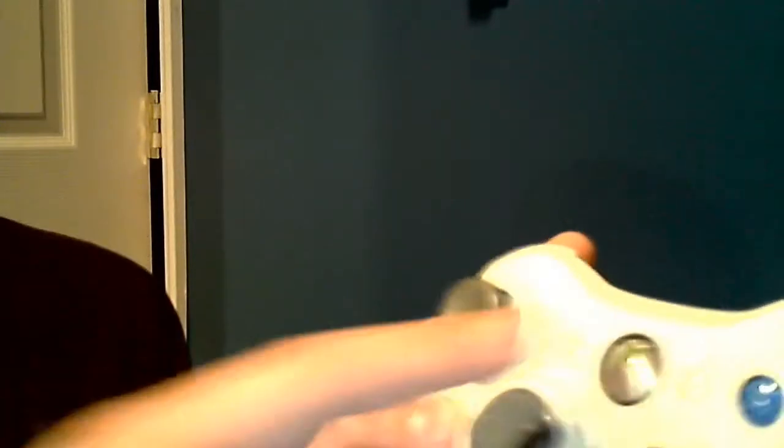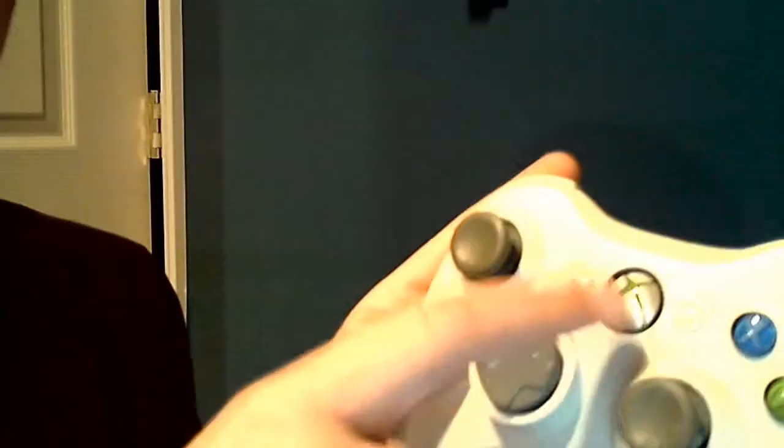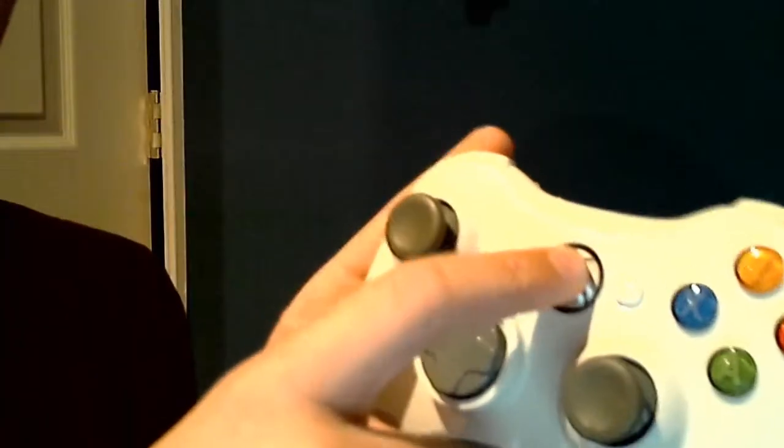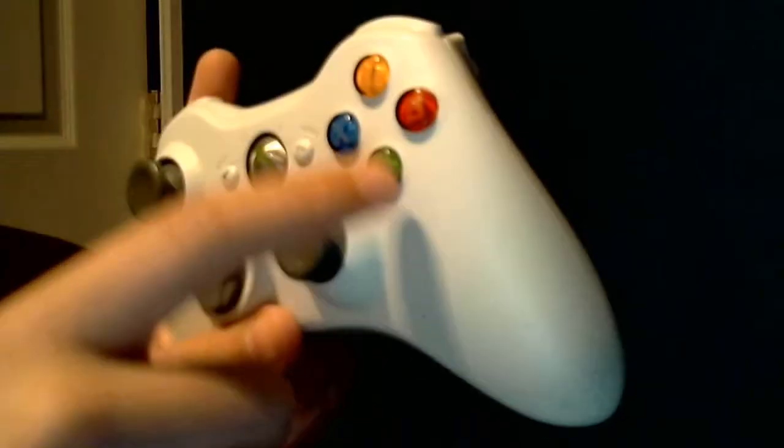You got your back and select button — it really just says 'back' — and your start button. Then you got your Xbox button in the middle; you hold that down and it will turn on your Xbox 360 as well. You got your basic A, B, Y, X buttons, and you usually use those in the game.